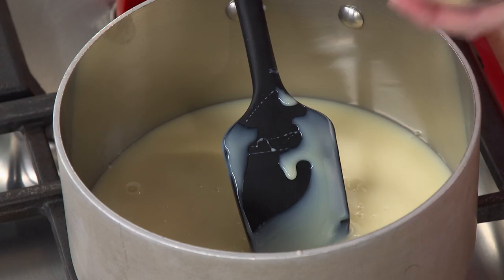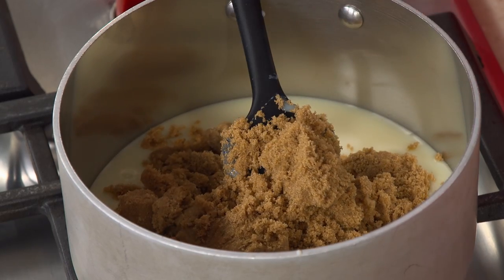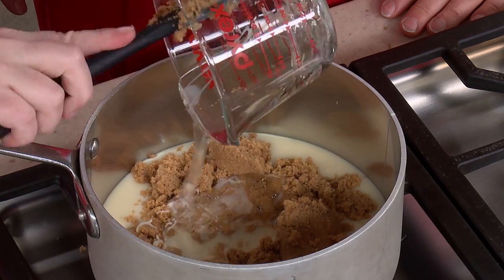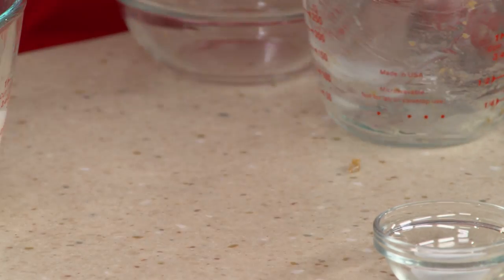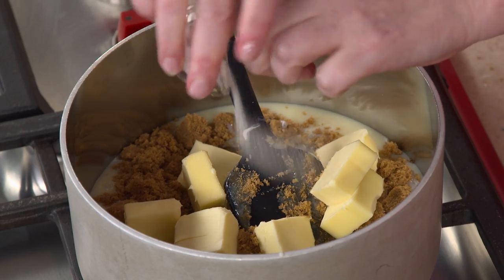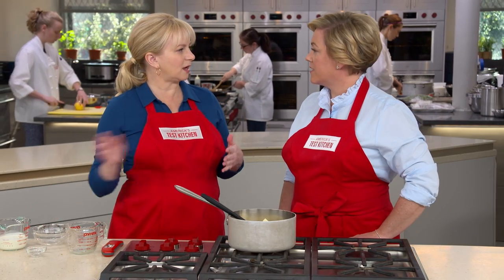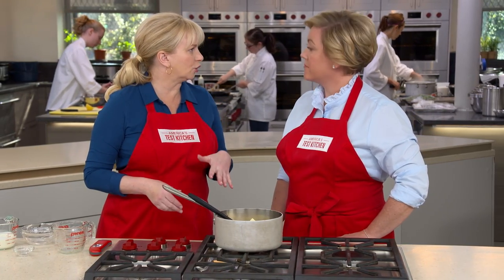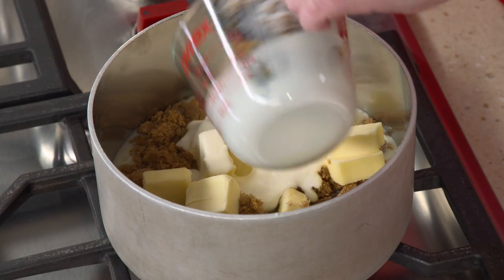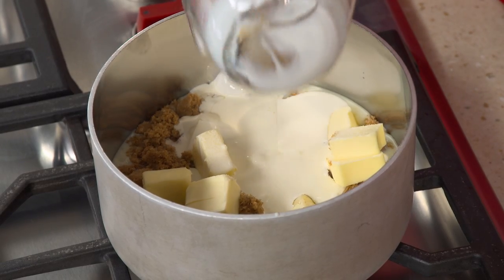We have seven ounces — one cup — of firmly packed brown sugar; you can use light or dark. We also have a half a cup of corn syrup, and that's really going to help the caramel stay nice and chewy. A stick of unsalted butter — eight tablespoons — cut into small pieces, and a half a teaspoon of salt. We found that sometimes the butter would split and you'd end up with a greasy layer on top. This was caused by overcooking the sweetened condensed milk, which breaks down the whey proteins needed to keep the butter together.